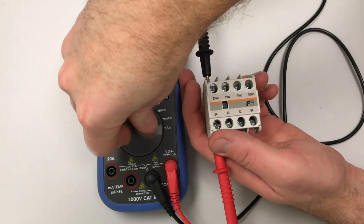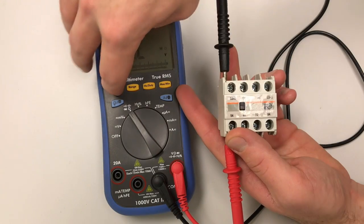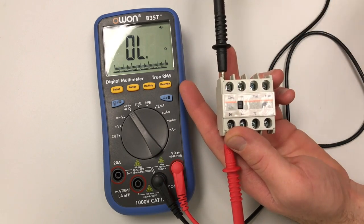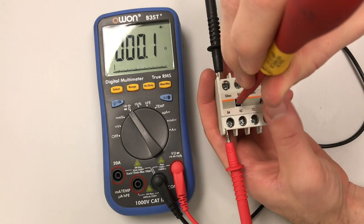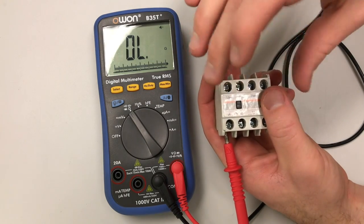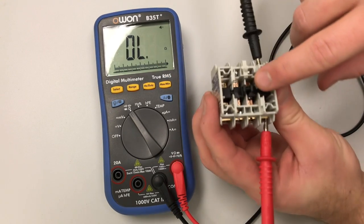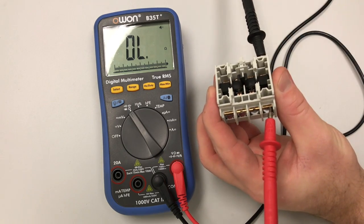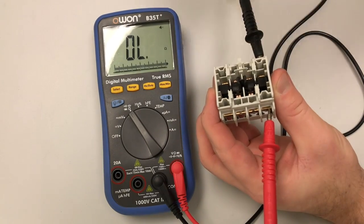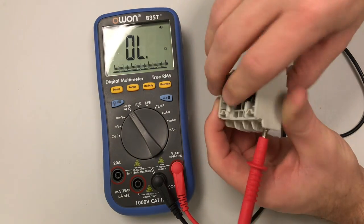I'll flip the multimeter over to ohms and adjust it up to find the continuity setting. If I take this little black button - a tester switch - and press it down, I can see my switch is making contact and the buzzer goes off on my multimeter. On the backside there's a little nub that connects into another nub, and when the contactor is energized it pulls this nub to connect the switch. We're going to use this switch to build a lot of different circuits.